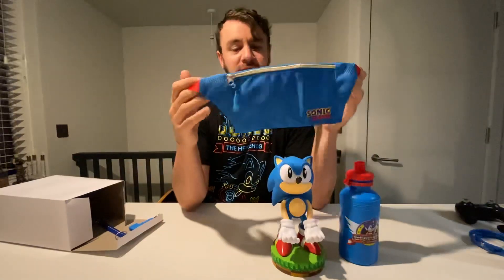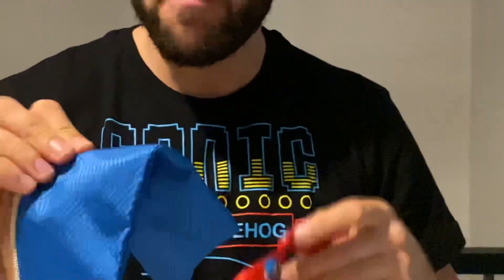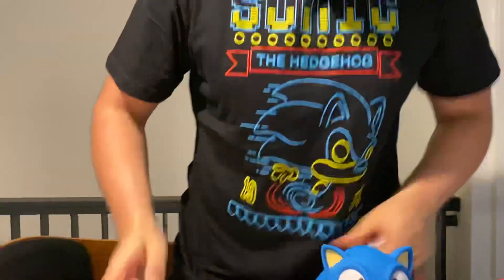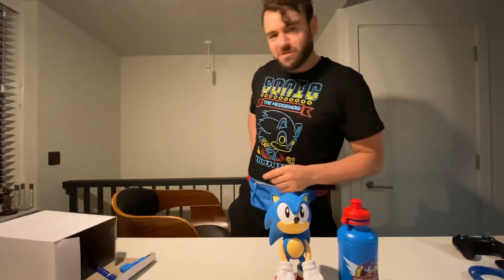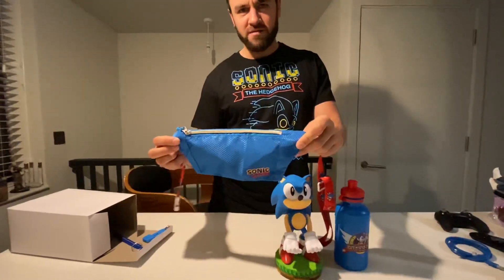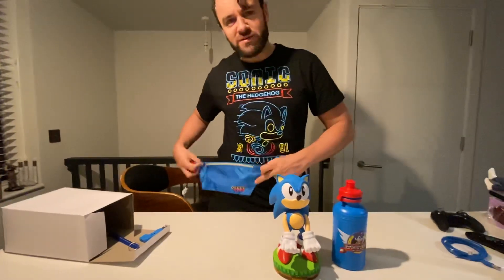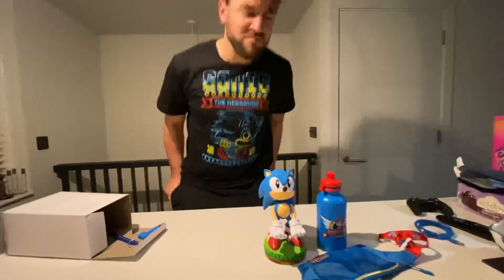So we've got a little bum bag. I remember having a McDonald's bum bag in a Happy Meal when I was a kid. I do like the fact it's got Sonic racing around on the strap. Shall we put it on? It's a little bit tight on me. Kind of reminds me of being like a market trader — two for a pound, strawberries, two for a pound. So personally I might not wear it, but it is good quality and it does have a little Sonic label on there.